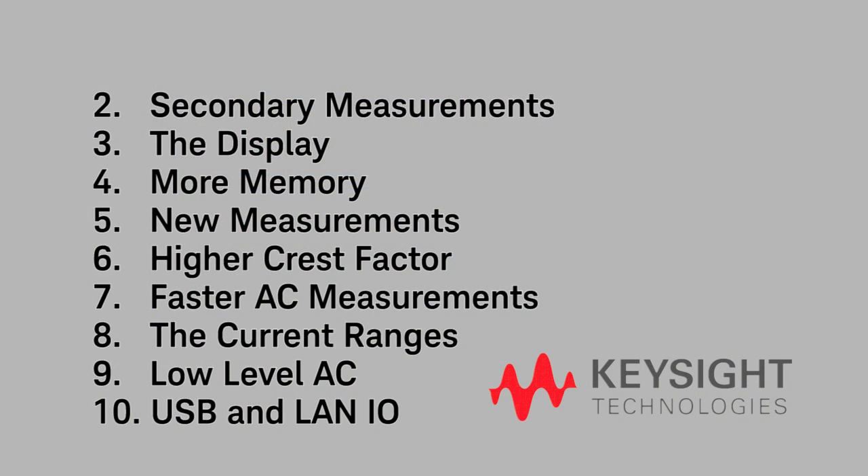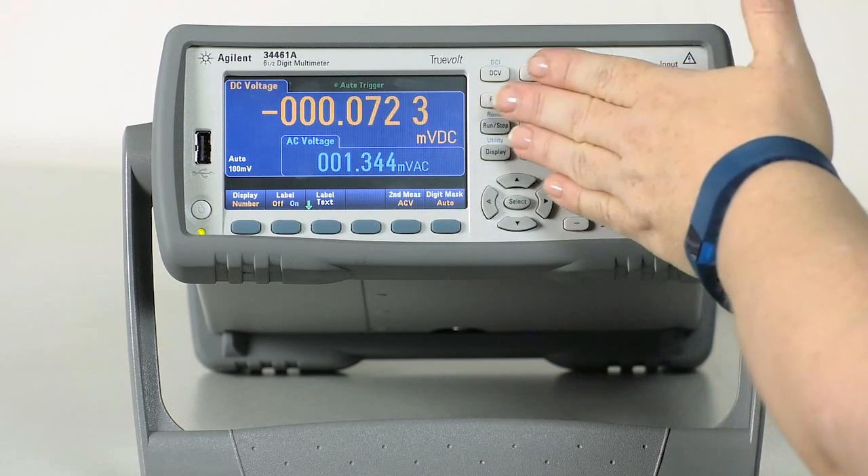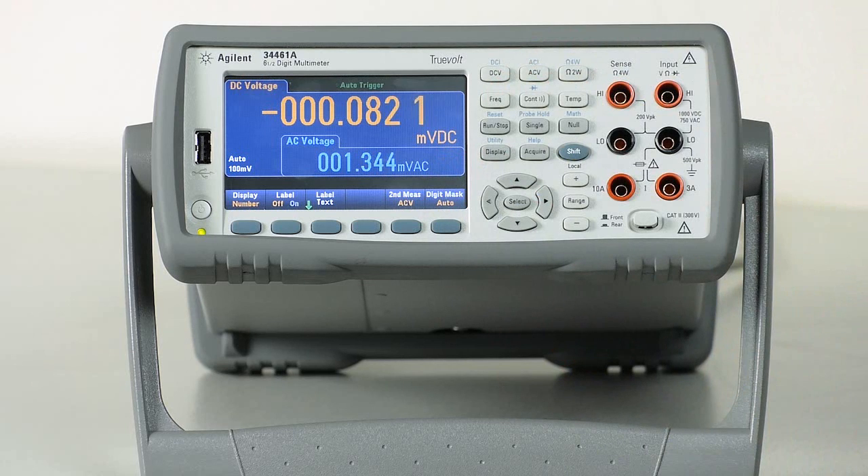Number 2 is the secondary measurements. The 34461A has the ability to include a secondary reading along with the primary reading. This allows you to see other important information without changing your configuration. You can set up DC volts or current with AC as a secondary measurement and see if you have noise on your signal. Very convenient.